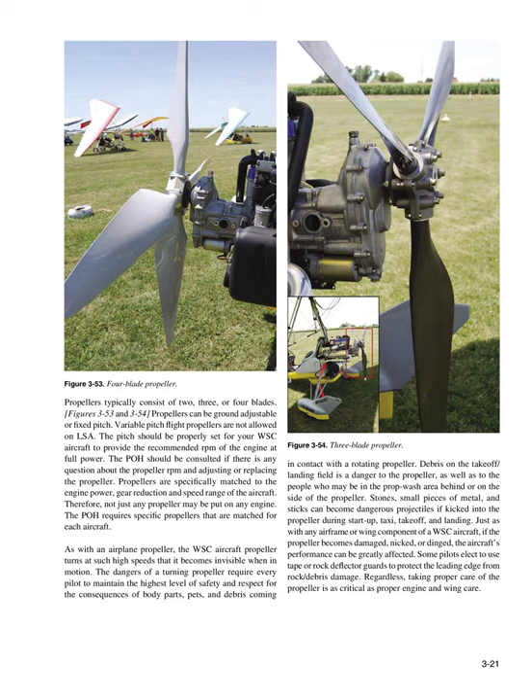As with an airplane propeller, the WSC aircraft propeller turns at such high speeds that it becomes invisible when in motion. The dangers of a turning propeller require every pilot to maintain the highest level of safety and respect for the consequences of body parts, pets, and debris coming in contact with a rotating propeller. Debris on the takeoff/landing field is a danger to the propeller as well as to people who may be in the prop wash area. Stones, small pieces of metal, and sticks can become dangerous projectiles if kicked into the propeller during startup, taxi, takeoff, and landing. If the propeller becomes damaged, nicked, or dinged, the aircraft's performance can be greatly affected. Taking proper care of the propeller is as critical as proper engine and wing care.